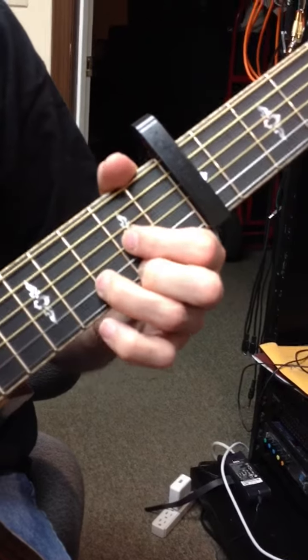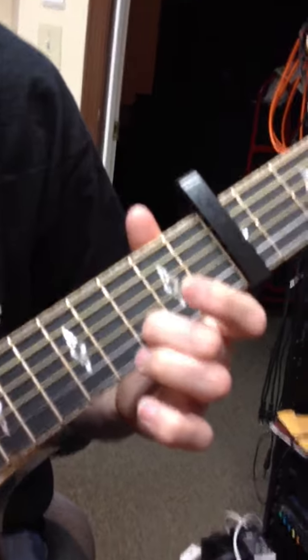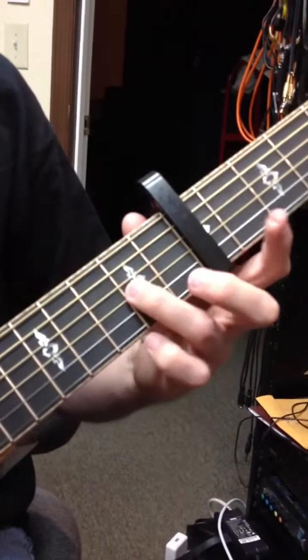I've got a dying string here, which is the reason it sounds all buzzy. So we're sliding a third finger on the third string.